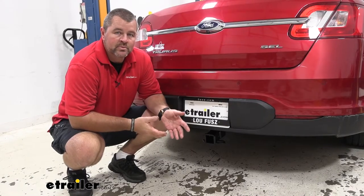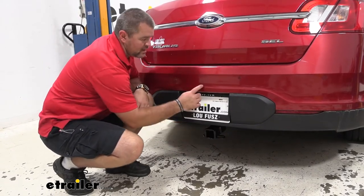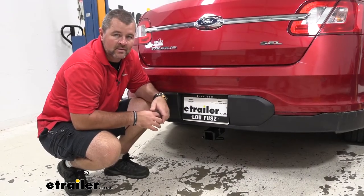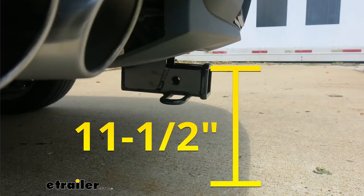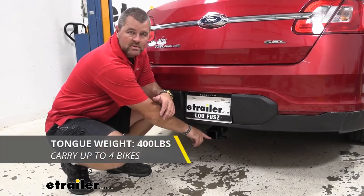Now I'm going to give you a few measurements and weight capacities to help you when deciding on hitch mount accessories. From the center of our hitch pin hole to the outermost part of our bumper fascia, it's going to be about seven inches — that number is important for accessories like bike racks and cargo carriers that may fold up against the vehicle, so we want to make sure they're not going to make contact. From the ground to the top innermost part of the receiver tube, it's going to be about 11 and a half inches — keep that in mind for accessories that may require more ground clearance. As far as weight capacities go, we're going to have a 400-pound max tongue weight, which is a downward pressure on the inside of the receiver tube.